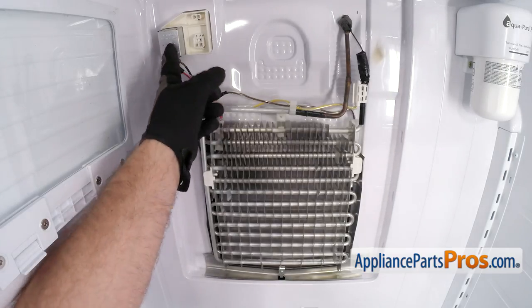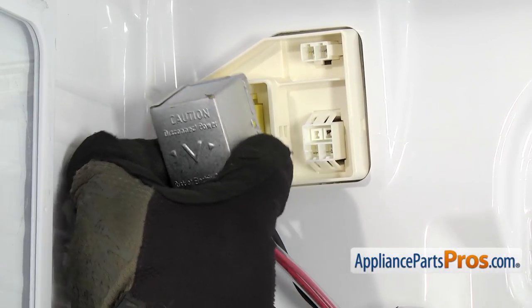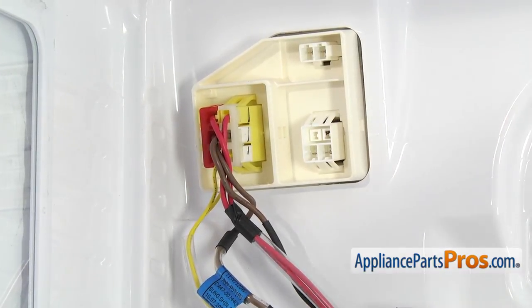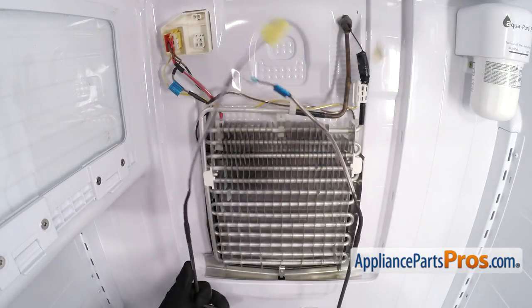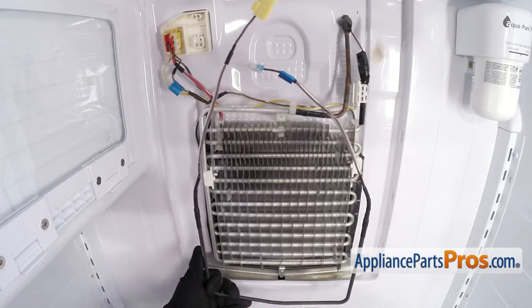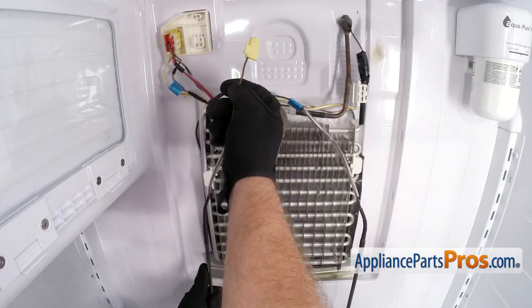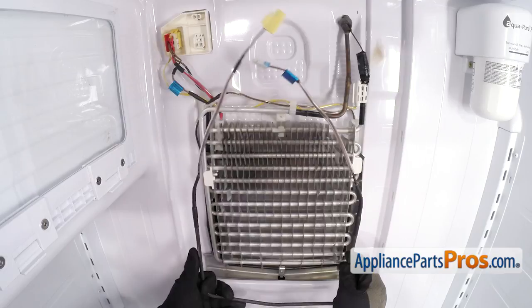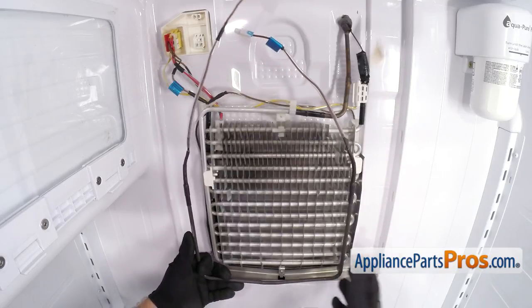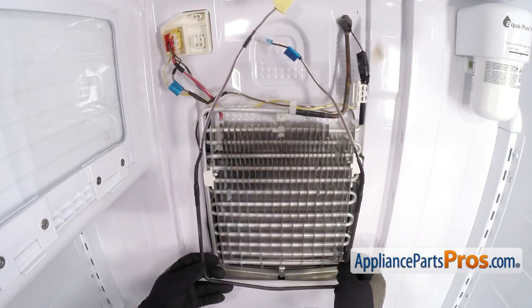Now that we have the back panel off, we're going to take this metal cover off. All you have to do is compress it a little bit so the tabs release, then pull it off and set it aside. Once you have that off, we're ready to take off the fresh food defrost heater. There are a few versions of this particular design. If you have the style with plugs, you can just plug in here and here and swap those wires out. If you have the older style like we have, we're going to have to cut these off and splice the wires together.